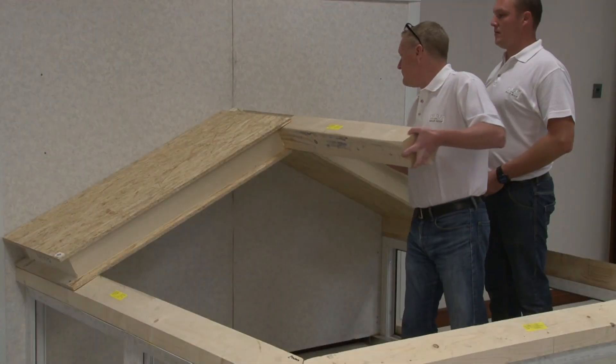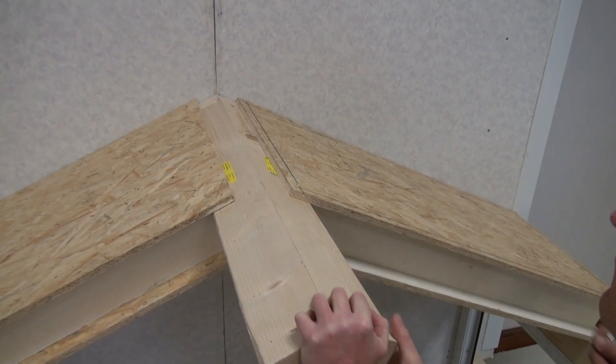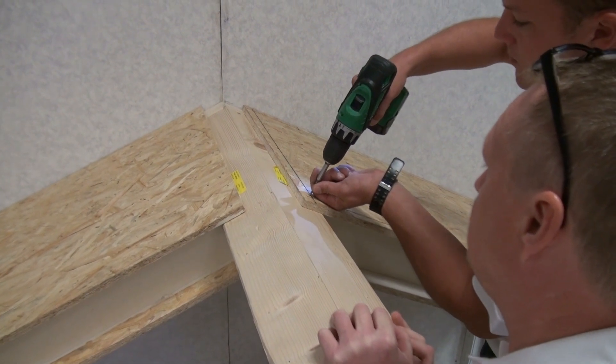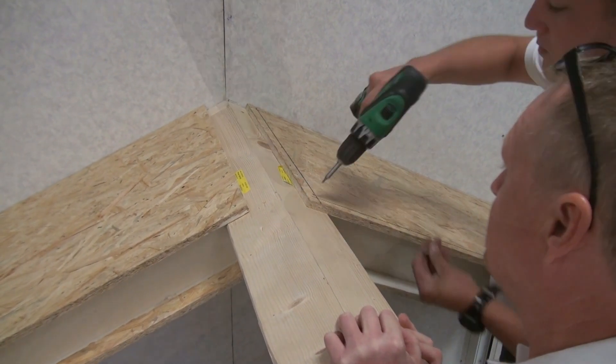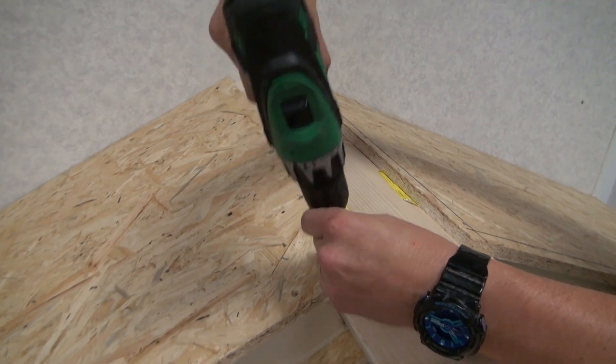Now insert the ridge timber between the two roof panels. Fix using 40mm screws at approximately 150mm centers. It is advisable to support the ridge level at this point with a supporting prop under the ridge end.